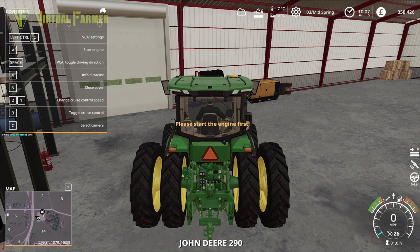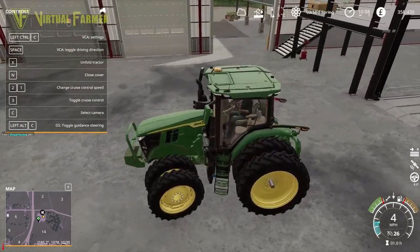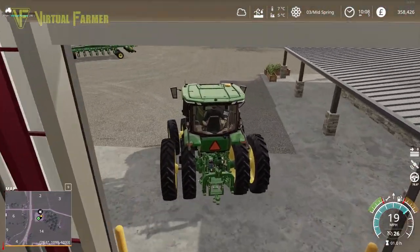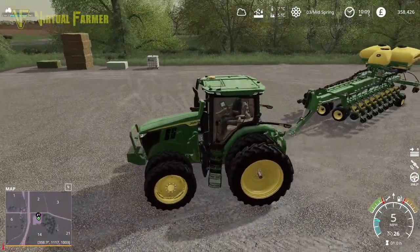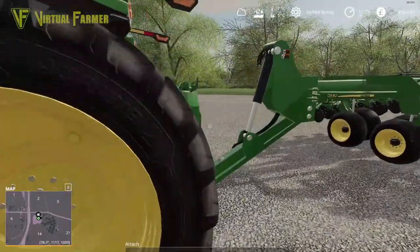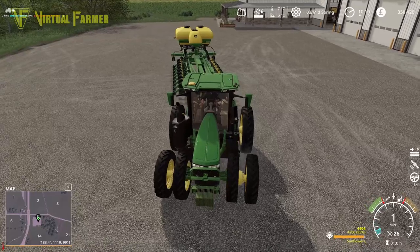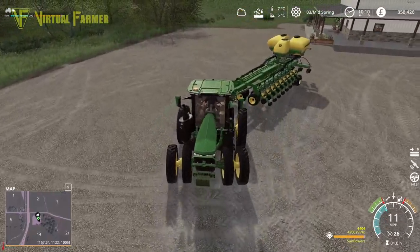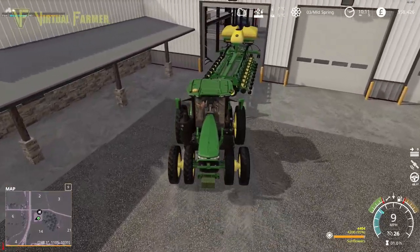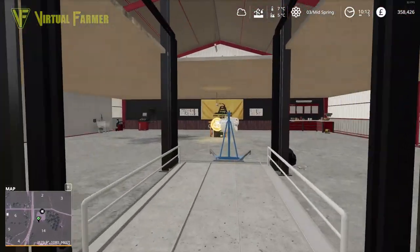We don't really need the front loader console on this at the moment. It was at the time when I was considering having a dual setup on our telehandler. For now I think we can leave it as it is. We do need to reverse this in though and get the liquid fertilizer tank added to it — this is basically where our extra 12,000 is going. We've added the duals onto our tractor. So reverse up into the shed, like so. Please, that worked first time. In here we go and get this updated so we can then go and fill up with some liquid fertilizer.